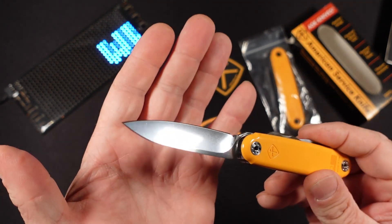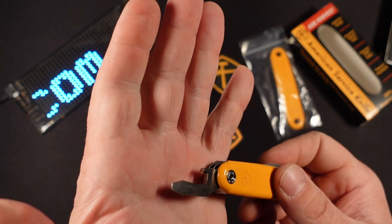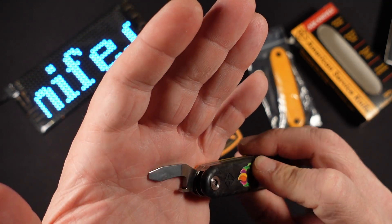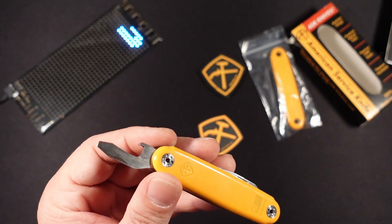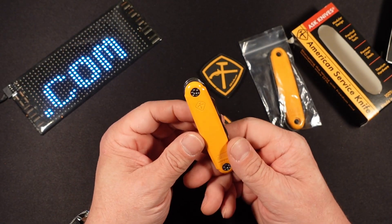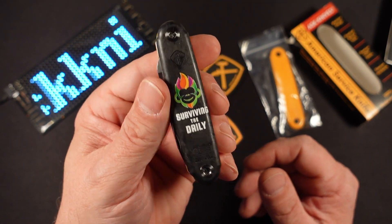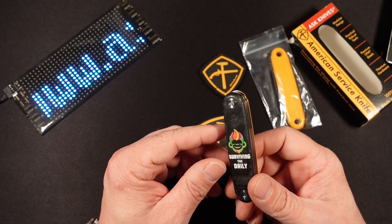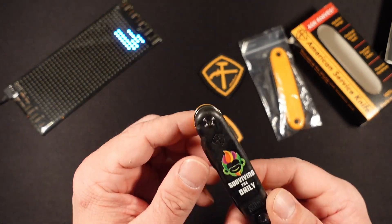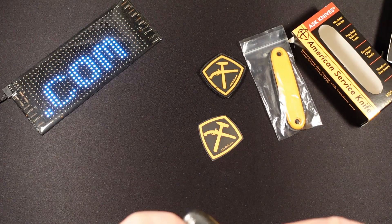On the same side as the knife we also have a flathead screwdriver and a bottle opener that was designed from the ground up. It is a great pleasure to own this knife, and I want to thank American Service Knife Company for sending this out — I greatly appreciate it. This right here just means the world to me. Make sure you check out American Service Knife Company at askknife.com. Thanks everyone for stopping in. I hope you're all having a great day, and I'll see you next time.